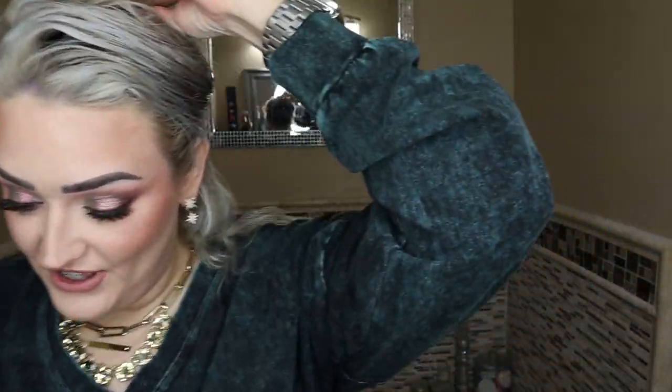I do wear extensions — they're not in right now. I'm going to clip them in as we go, but you can see just how curly and crazy my natural hair can get. My hair extensions are a combo. I've gotten them from Jay Z Styles — she's a hairstylist here in Utah where you can go and purchase the hair in person. I also have hair from Intertwined Hair, another place here in Utah. You can also purchase them all online — I will link their websites down below.